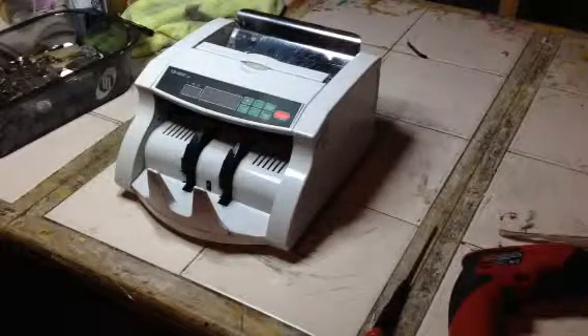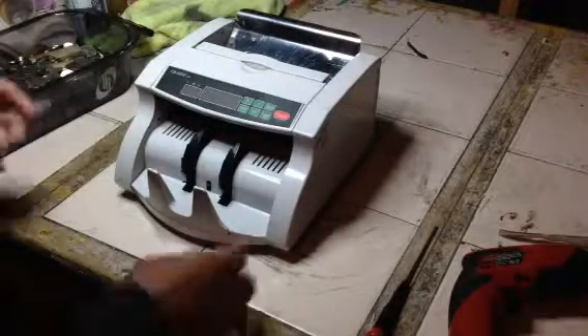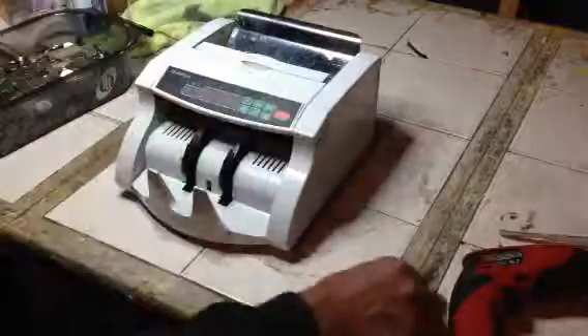I'm going to show you how to replace a broken wheel in an EB-9000. You need a screwdriver — a Phillips head and a regular screwdriver, hopefully a smaller screwdriver like this one.